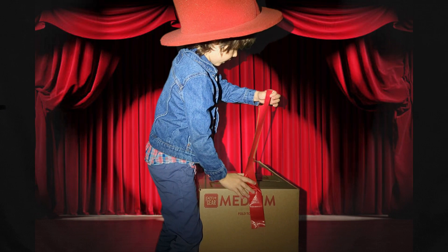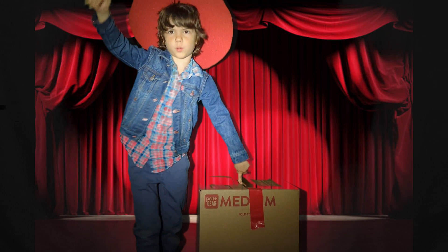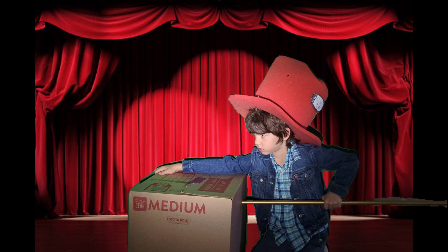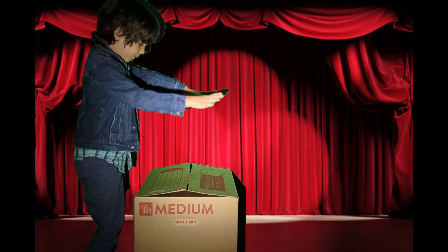Now that she's inside, let me just tape the box shut and now bring in the sharp items so we can poke a hole through. Three, two, one — I'm going to poke this through, it's really sharp. Now I'm going to take it out.